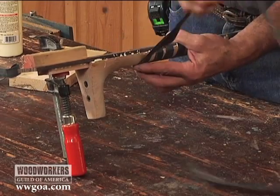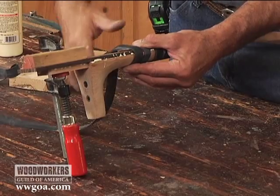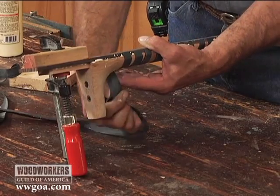When I've got objects like this that require uniform pressure all the way around, I can wrap and wrap and wrap to get a lot of pressure. It's consistent all the way around the object.